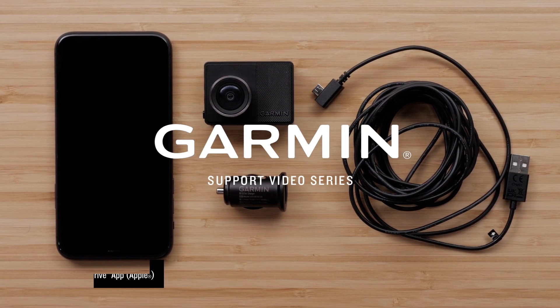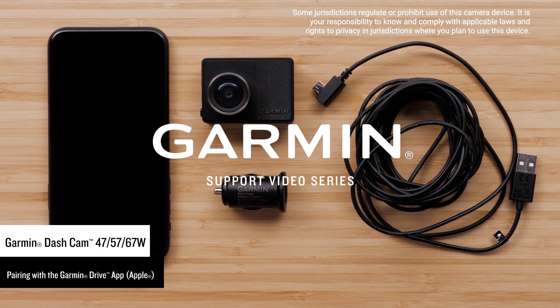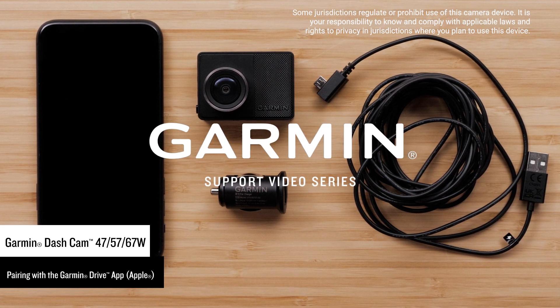Let Garmin show you how to pair a Garmin Dashcam 47, 57, or 67W with the Garmin Drive app on a compatible Apple iPhone or iPad. In this video, we will be using an Apple iPhone.